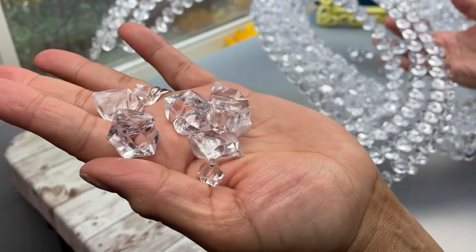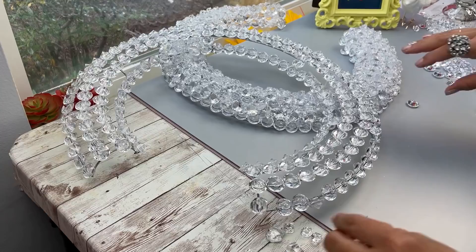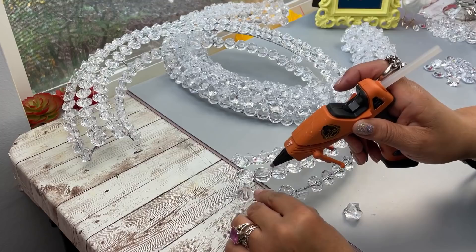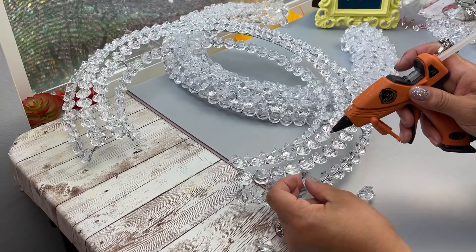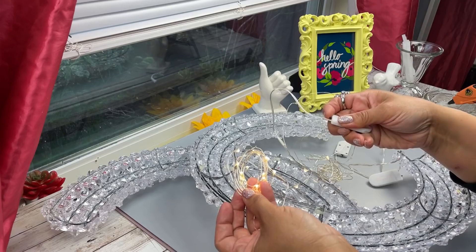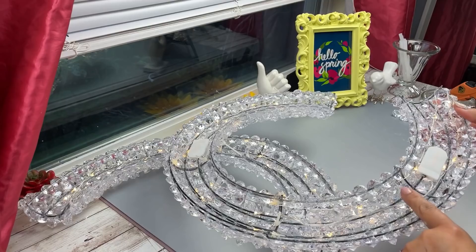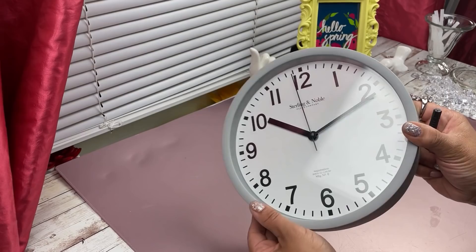These gems I got at Hobby Lobby or Michaels — they kind of look like ice cubes — because there are bigger gaps, so you want to mix the two types of gems together. Another option is the glass flat marble rounds from Dollar Tree, which will cover more area. I did order remote control lights but they didn't arrive in time, so I'm using these small compact battery pack lights. I'll link those in my Amazon store. I used a total of three, and once I get the remote control ones I'll swap them out.